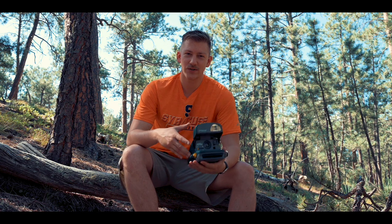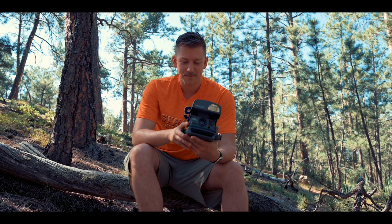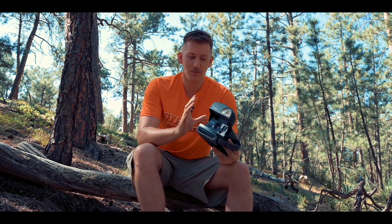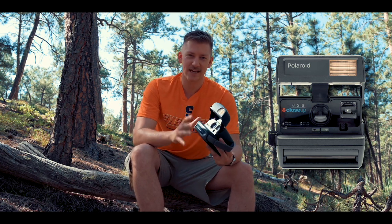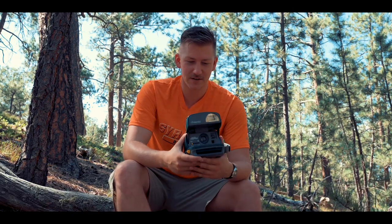These cameras are awesome and I think I'm going to start a little line of retro camera reviews because these are a bunch of fun. I used to have something similar when I was a kid — it was just all black, very boxy, and it really had that cool late-80s feel. This one definitely has a 90s feel to it.